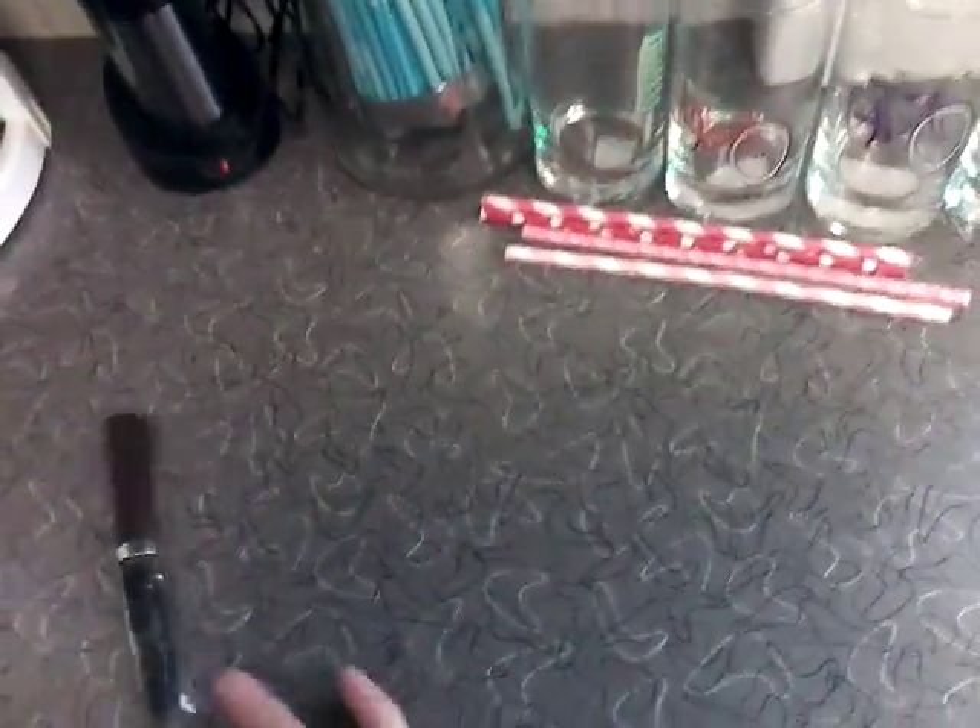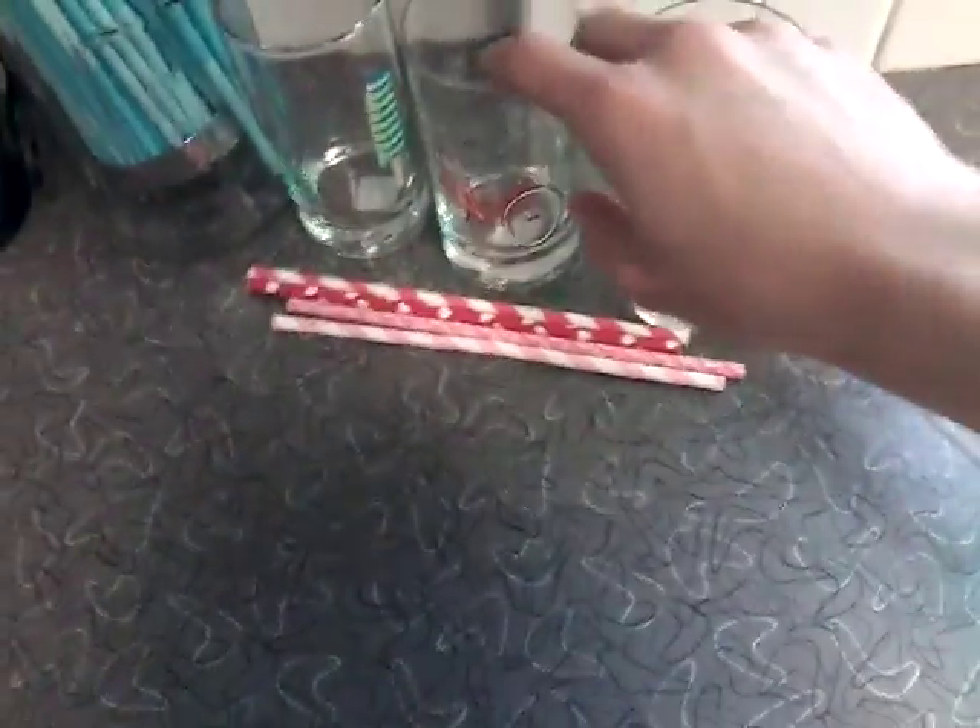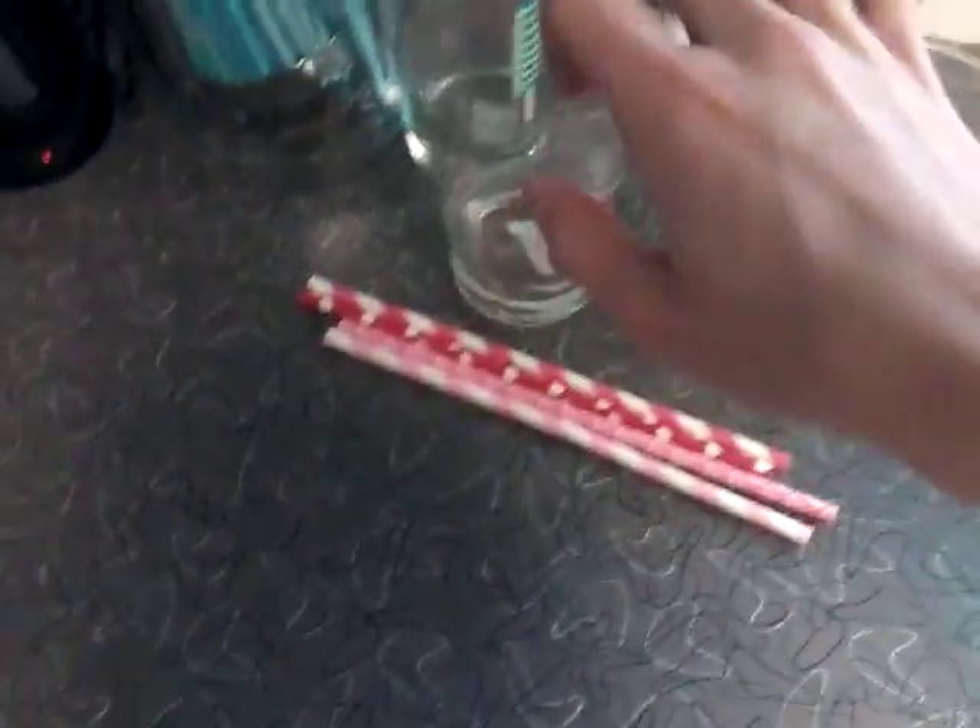Hi, YouTube, and today I have a new video, and that's how to set up straws in a cup.